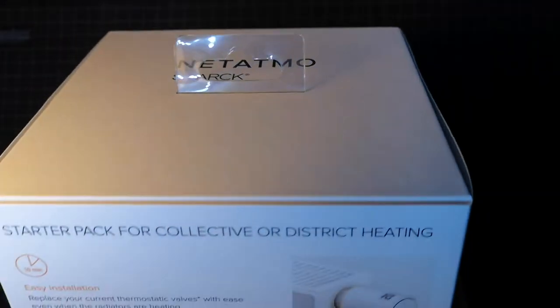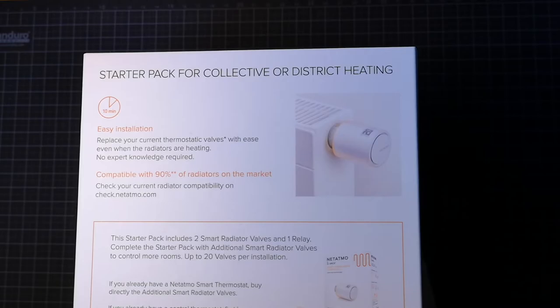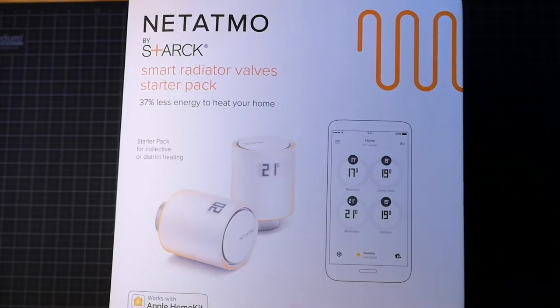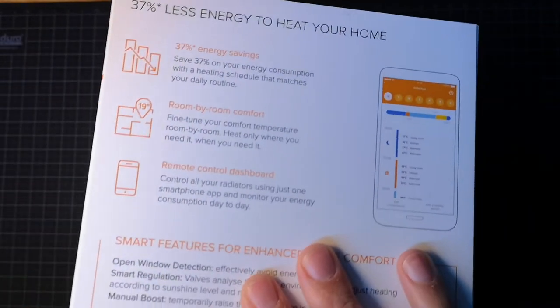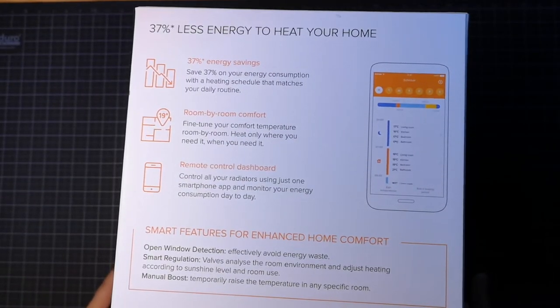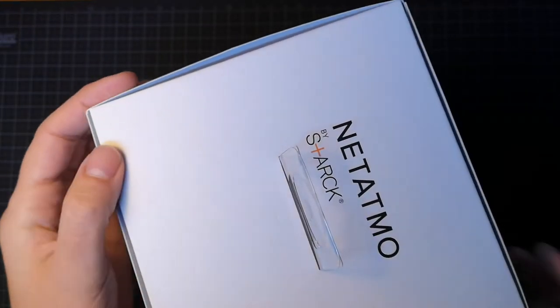This is the starter pack for the Netatmo thermostats. It works with Apple HomeKit and hopefully with Google Home as well and Alexa, so I'll give that a try. Let's see what's inside.